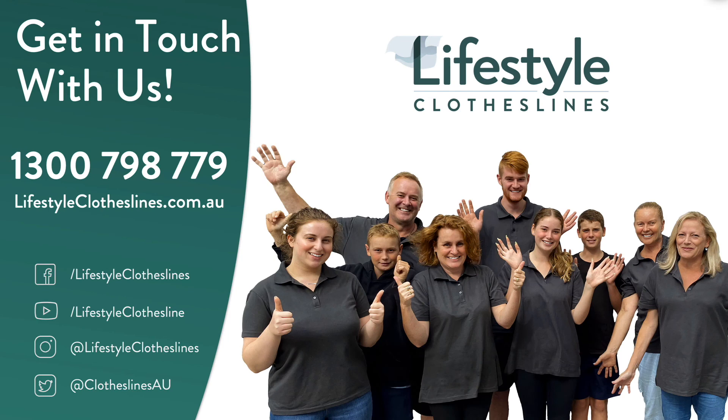If you have any questions at all on the Eco 120 clothesline, please feel free to call us at any time on 1300 798 779, or visit online at lifestyleclotheslines.com.au.